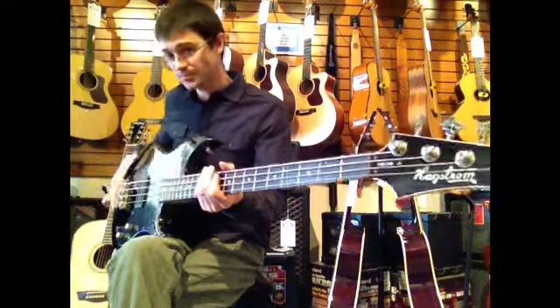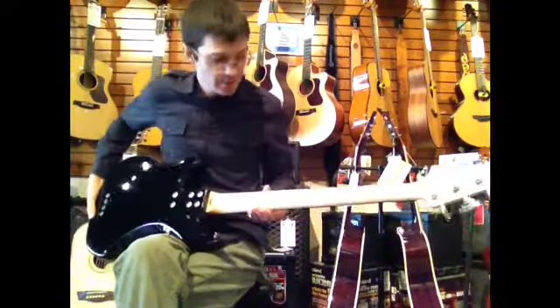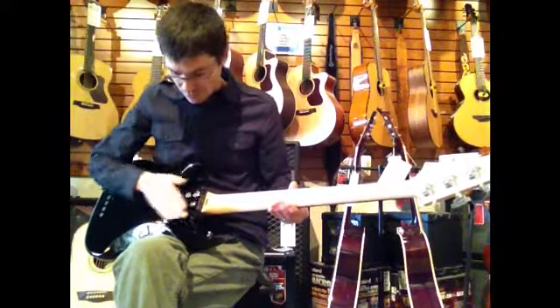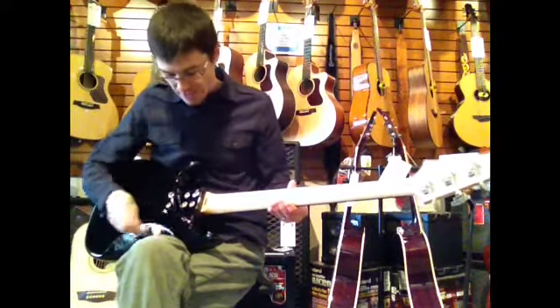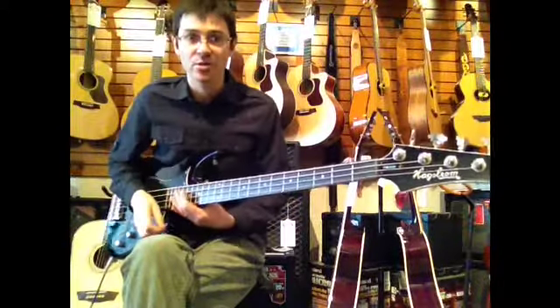It can be top strung or through the body strung, which this one is. The neck is maple and bolted on. There is a nice scallop here that they have added — it is called their Ultralux — and it really makes access to the upper frets quite easy.